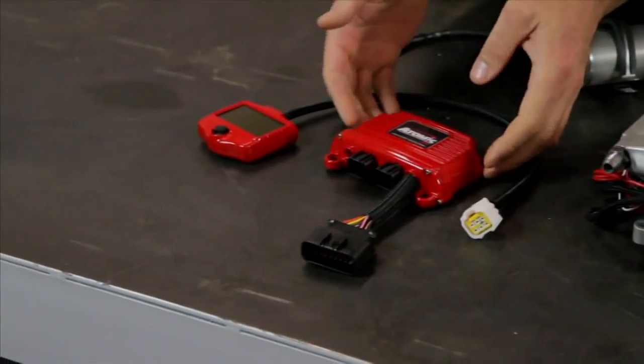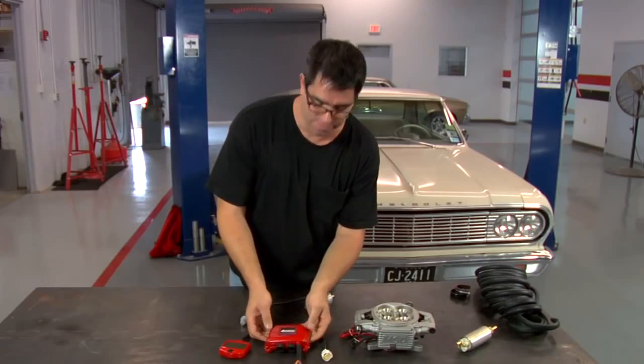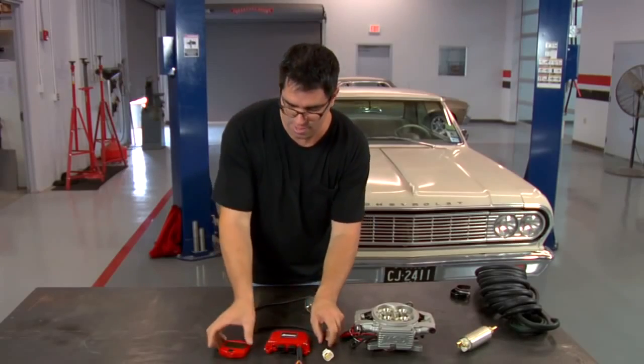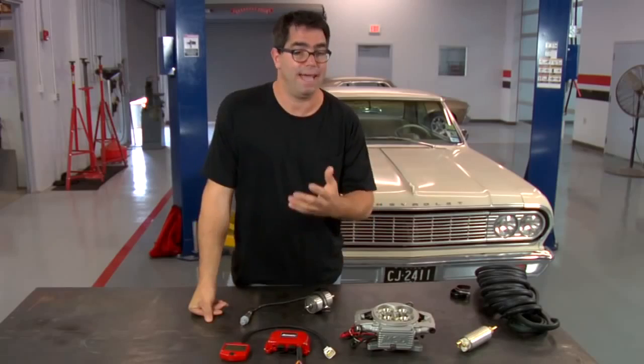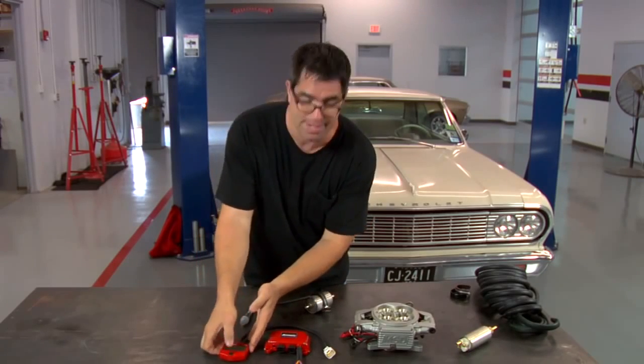While many aftermarket systems require the use of a laptop and some skills, not so with the Atomic EFI. This is the power module — it plugs into the unit and provides the ability, through this handheld controller, to set the system up for engine size, camshaft type, compression, and cylinder count. All those things are done right here at the handheld controller.